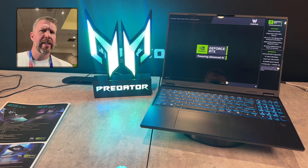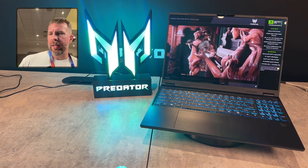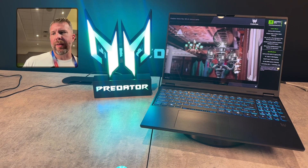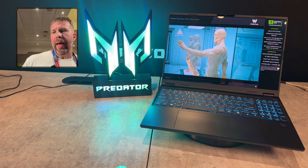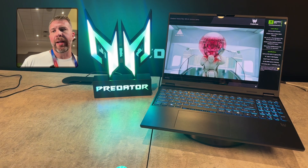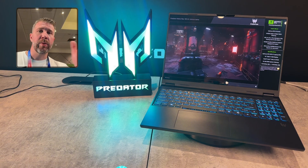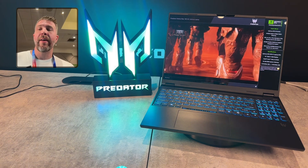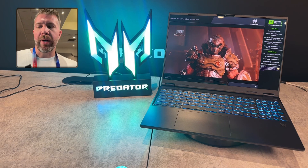I'm not sure what the SSD upgradability is like on the inside. I don't think this has Gen 5 SSDs — it has Gen 4 NVMe SSDs, Wi-Fi 6E, and previous-generation 5th-gen Aeroblade fans. Whereas the new Predator 16 AI from 2025 and the Predator 18 AI have the new 6th-gen Aeroblade fans and upgraded speakers.